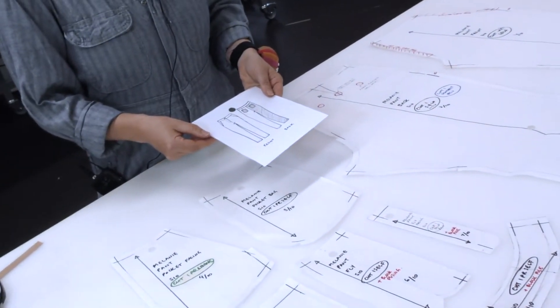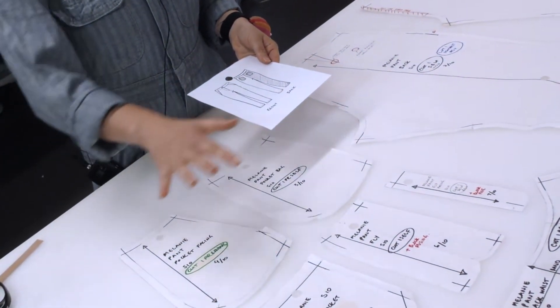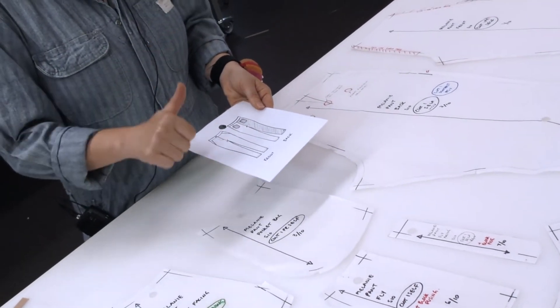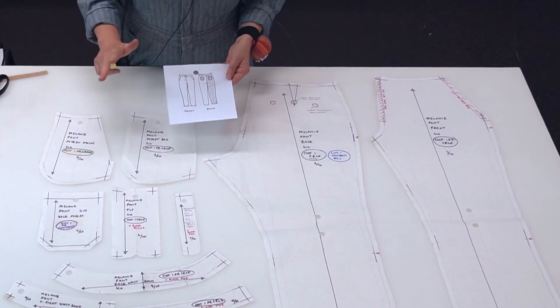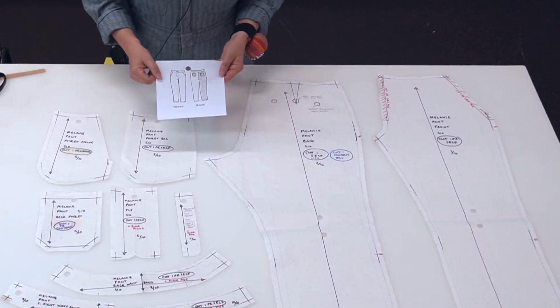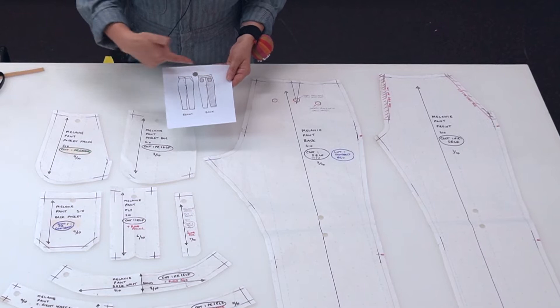In this video we're just going to do a little bit of an introduction to a pattern — how the whole pattern works together: the labeling, the notching, the grain lines, and the cutting instructions.